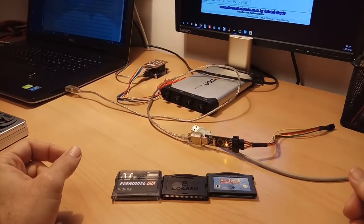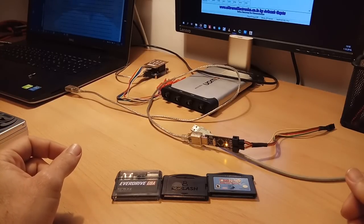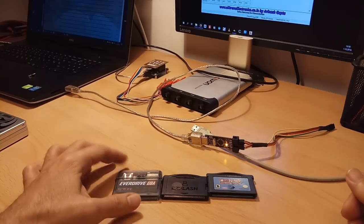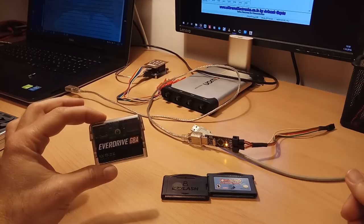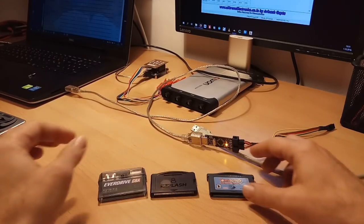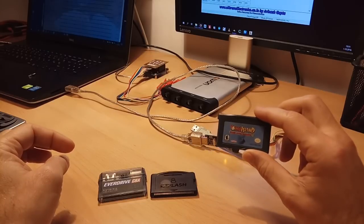In this short video I will make a quick comparison of power consumption between popular flash cards for Game Boy Advance. These are Everdrive GBA, EZ Flash Omega, and the standard game card from Nintendo.